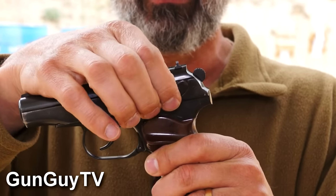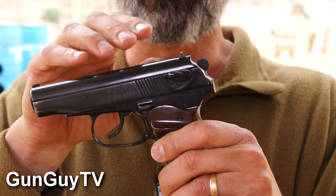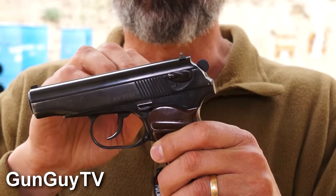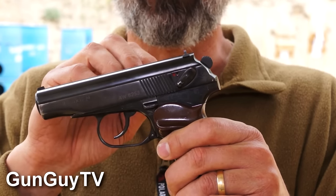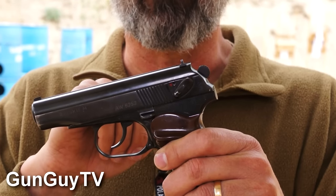On a Walther PP, the safety works the other way — down is safe and up is fire. This gun is more similar to a 1911 safety, where up locks the slide and puts the gun on safe, and down puts it on fire and releases the slide. So if you shoot 1911s, you're going to be able to function with this gun very well — it'll work beautifully for you.